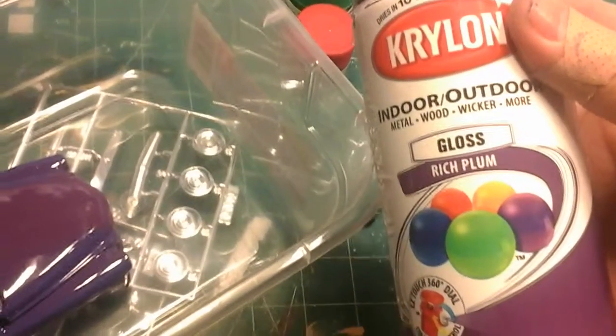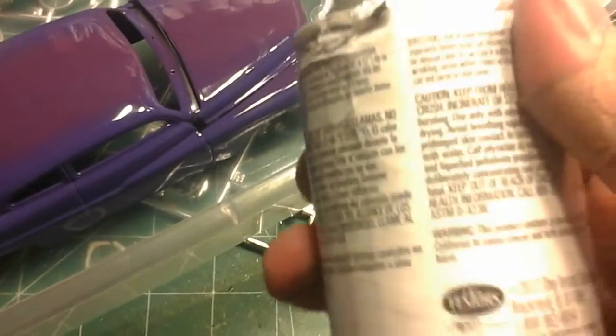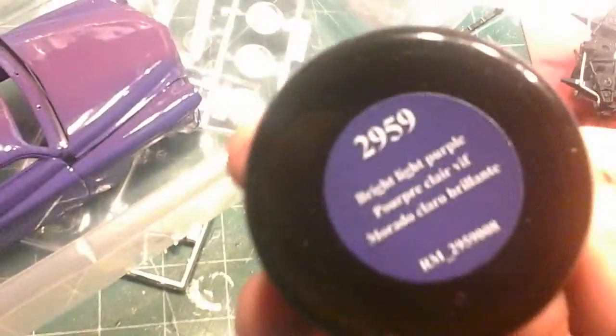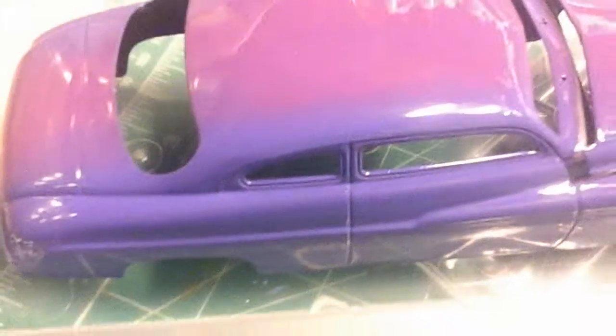I used this rich plum for the stripe down the middle, like that. And then for the outside, the sides, I used this — what color is this? It was on sale, as you can see, Hobby Lobby. It's a bright, light purple. So the sides are purple with that rich plum stripe down the middle.